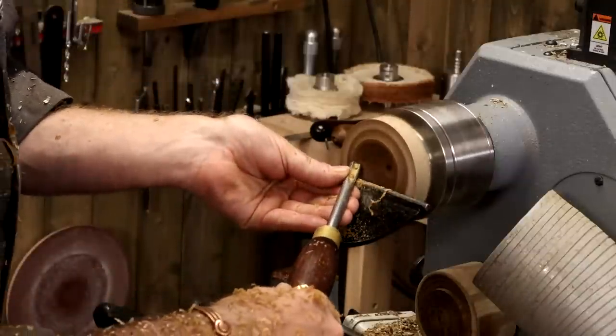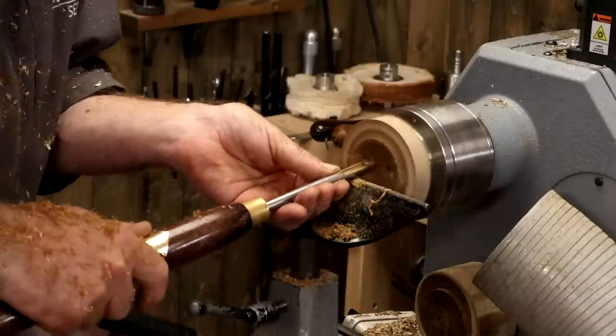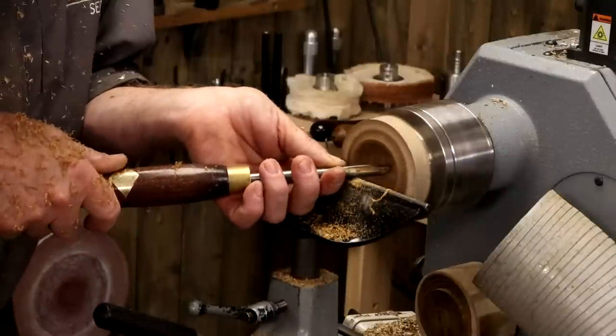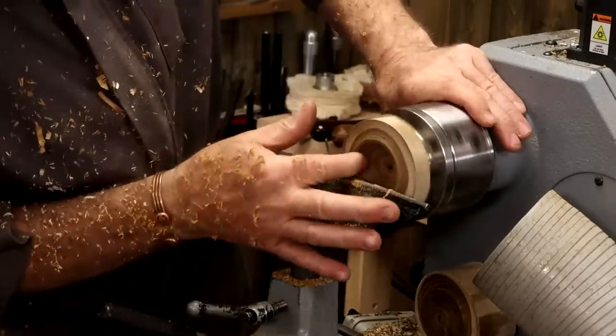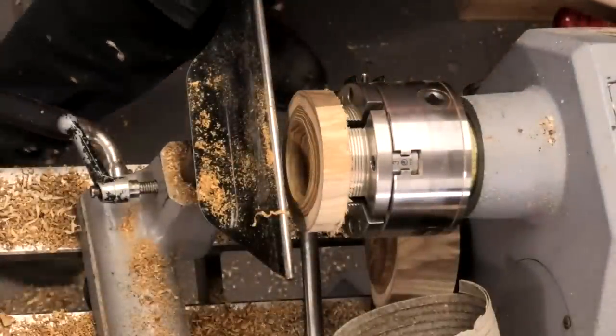A lot of body movement on this which you can't really see on the camera. From there, handles across the lathe bed, come around — I'm shifting my weight constantly from my right to left foot.